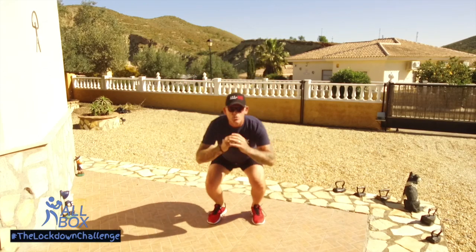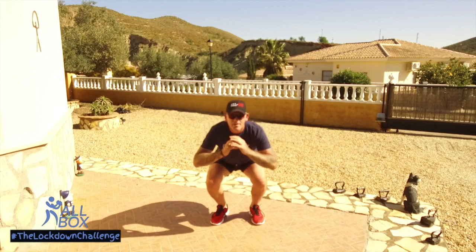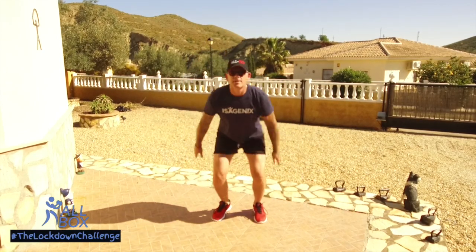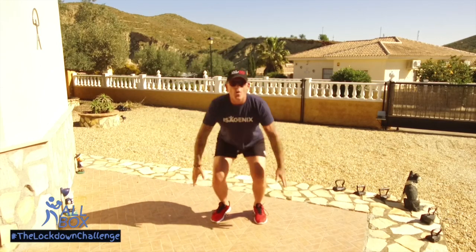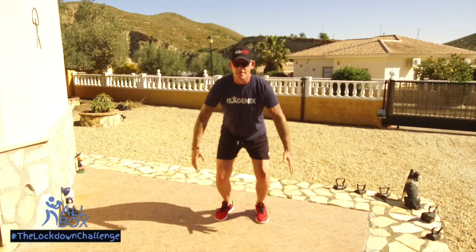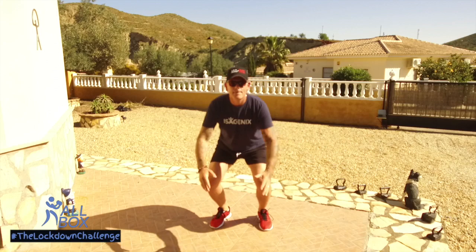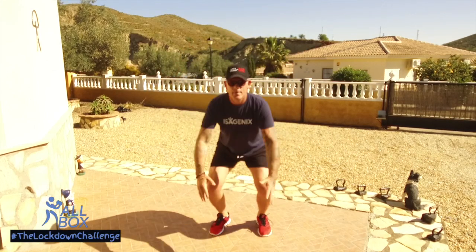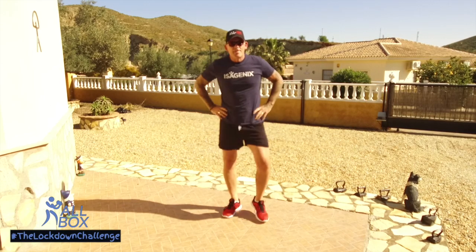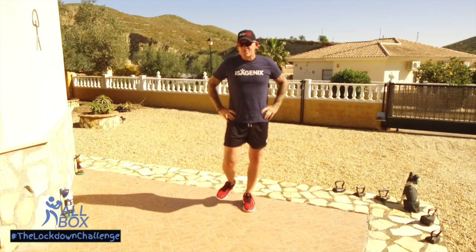We've only got 20 seconds left, so well done. It's a hard exercise to start with — really dynamic. Feel that technique working on the thighs; you should feel them thighs starting to burn. Nearly there, last five seconds. Well done, shake them legs — you're feeling that burn to start it off, really good.